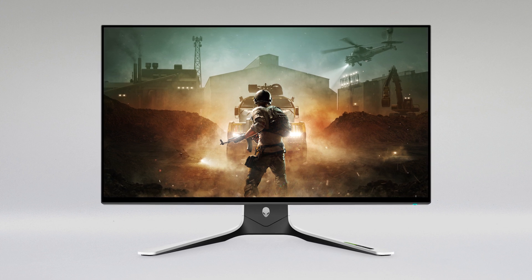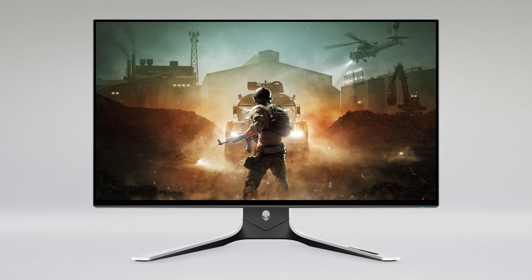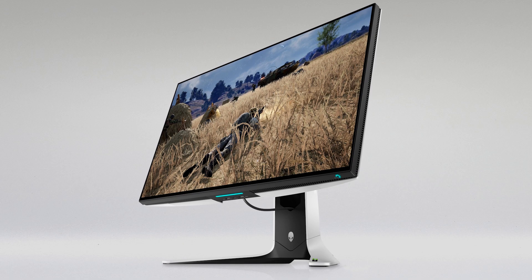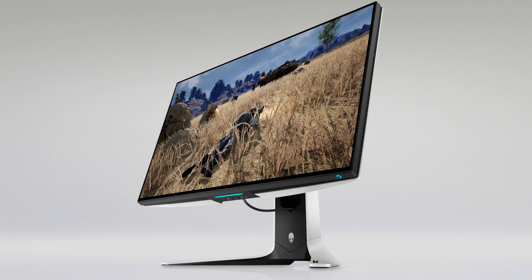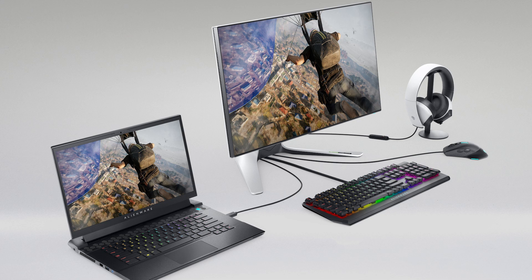The technology inside of it is really made to allow gamers to enjoy their games to the fullest. So whatever you're playing — if you're watching videos, playing a game, or whatever it is you're doing on your computer — it's really immersive and really pulls you in.